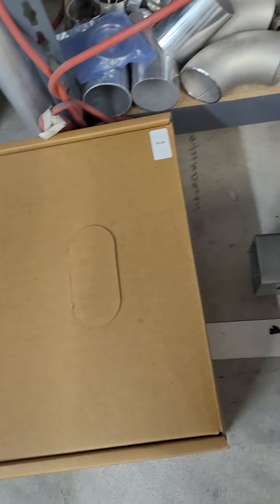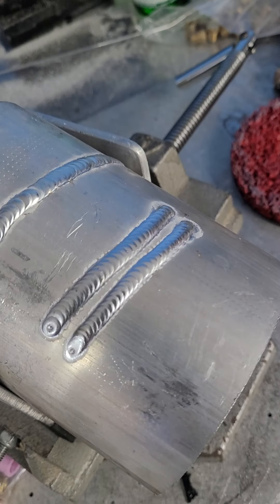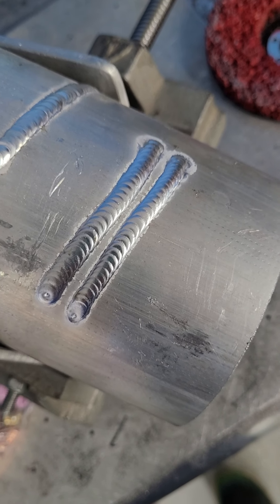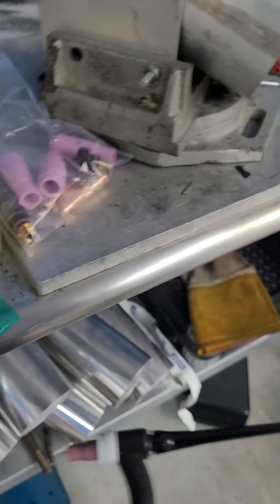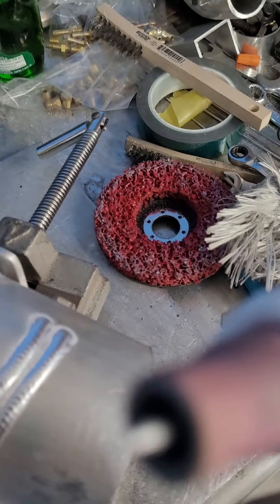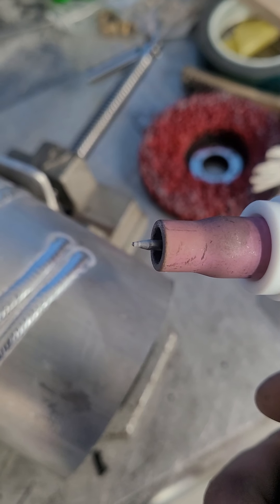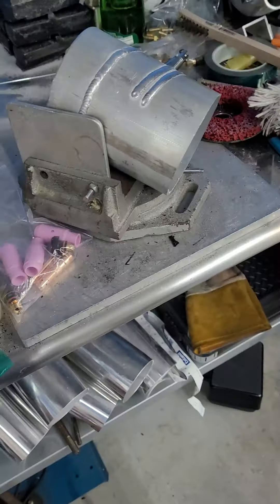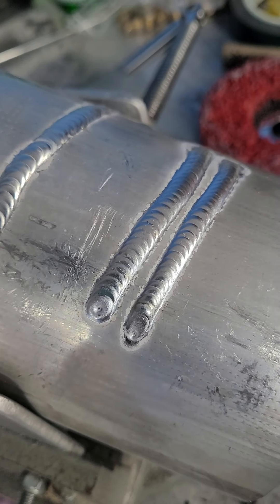It also brings an electrode holder for stick welding. These are the two welds I just did with it right out of the box. I have to play with it a little more because the tungsten is not balling up like it should — there's just a tiny little ball there. I'm going to have to play with the amps, frequency, and all that stuff to find the sweet spot.